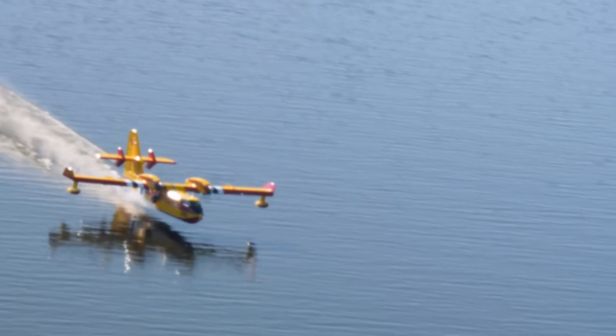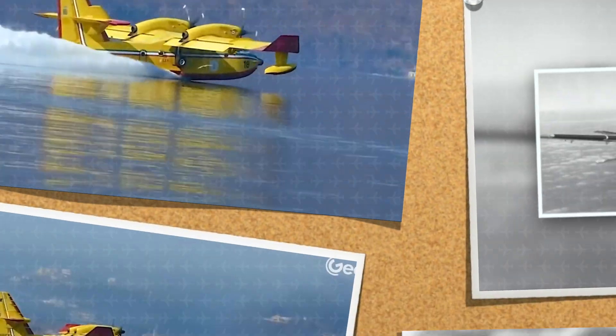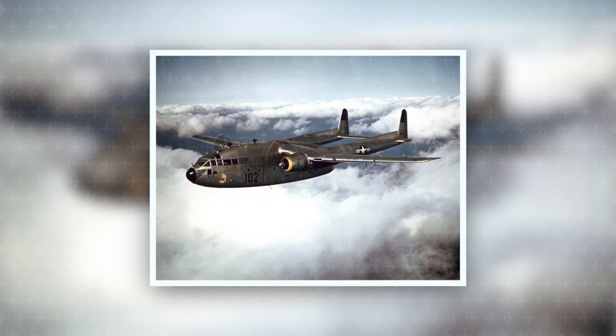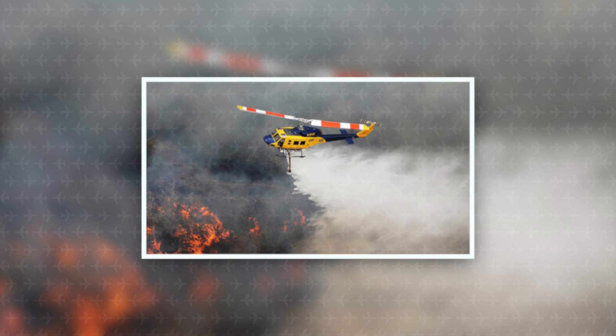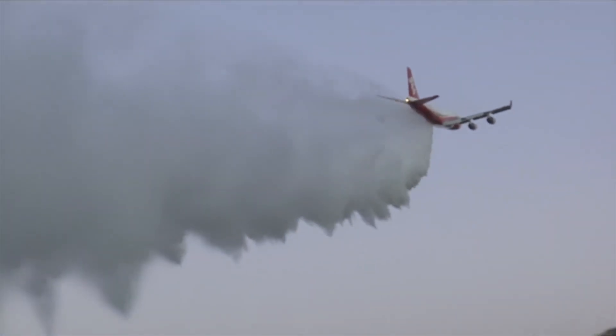Historically, most other firefighting aircraft were adapted versions of aircraft designed for another use — either re-adapted cargo fighters, military anti-submarine planes, military transport planes, agricultural planes, helicopters, or passenger planes. Such as the 747 Supertanker, which was designed for passenger transport, but its firefighting variant makes it the biggest water bomber ever built.